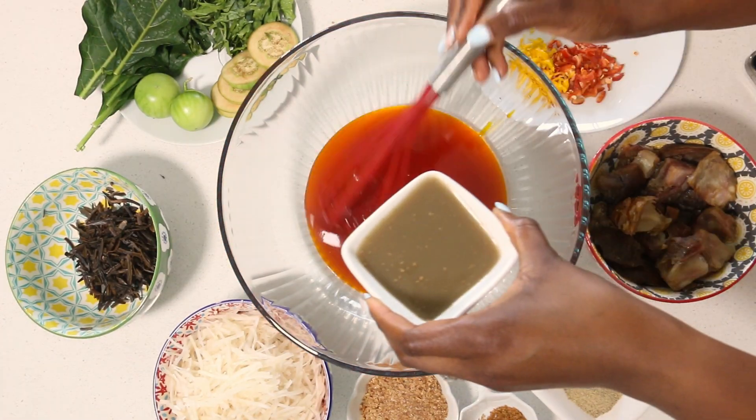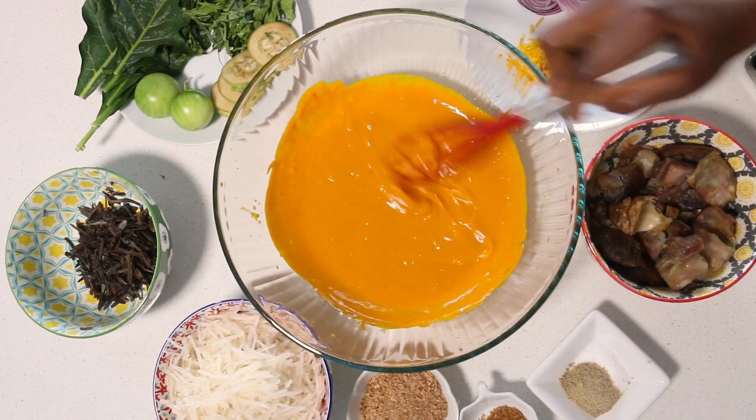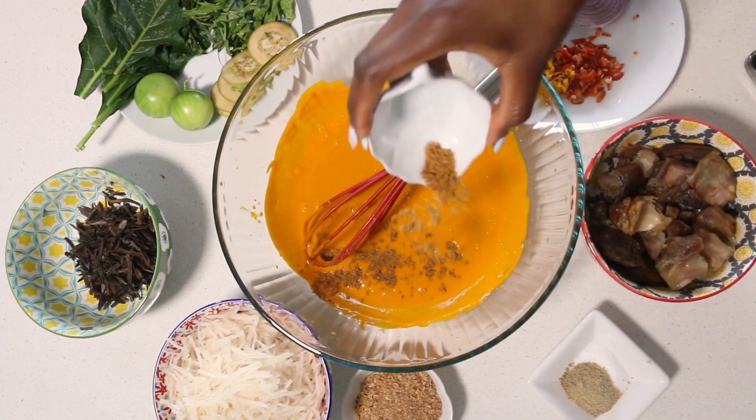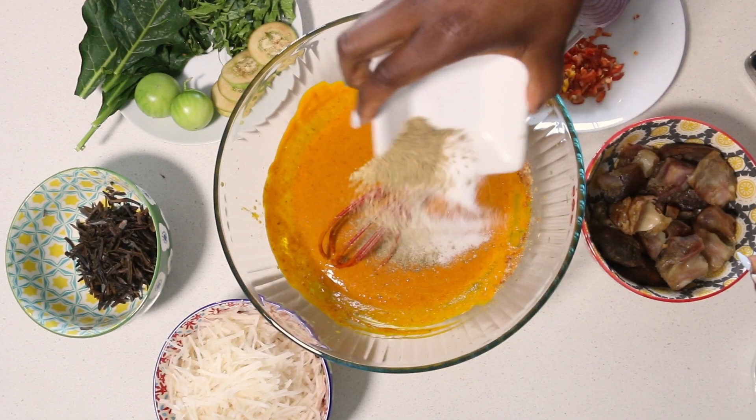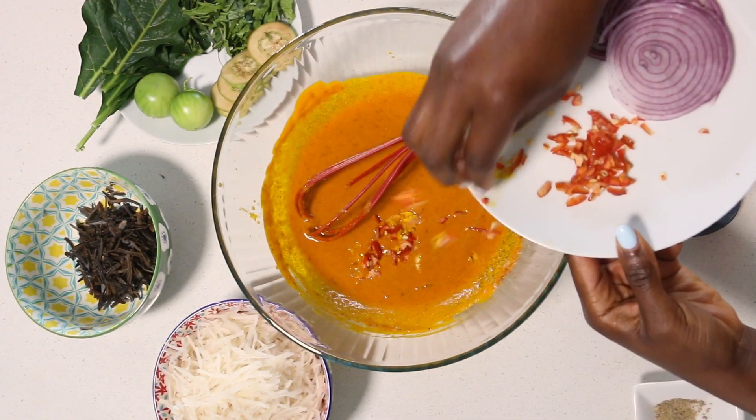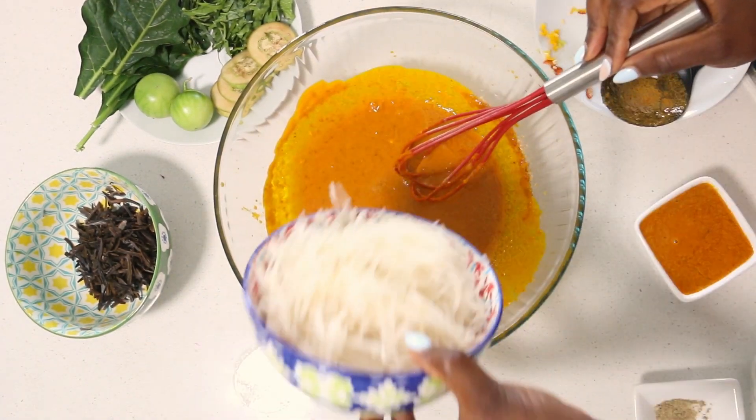Palm oil — the top part especially — for optimal flavor. Mix it in until you have your sauce looking like that. Then add all of your spices: ehuru, crayfish, salt, Maggi, pepper — lots of pepper, you know, for my Yoruba palate.